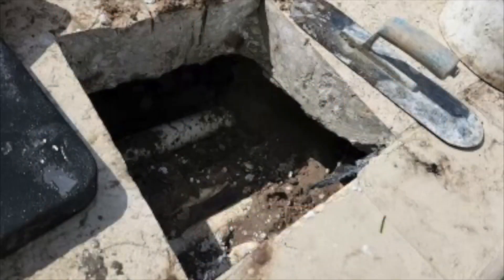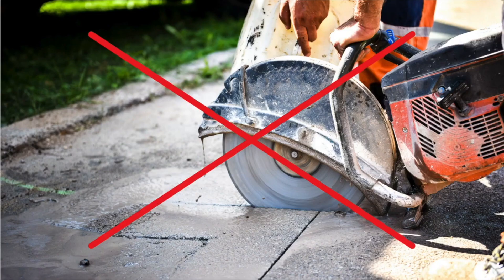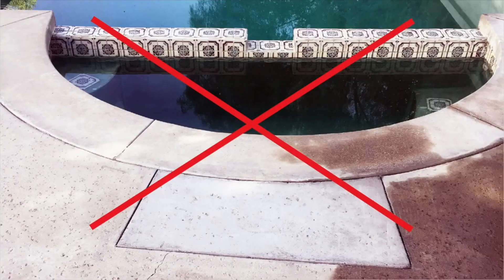We're finding more and more broken and cracked pipes under skimmers, under main drains, in returns, side suctions, and many other types of pool plumbing lines. We're going to teach you how to repair these pipes without cutting, digging, and ugly patchwork.